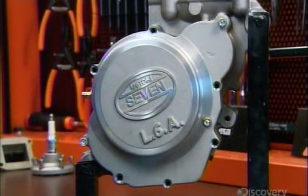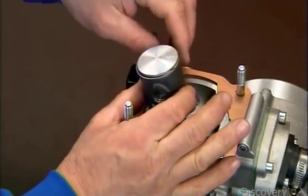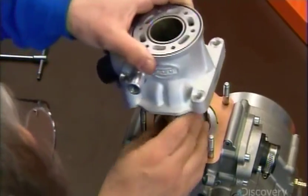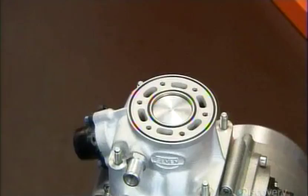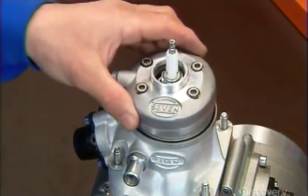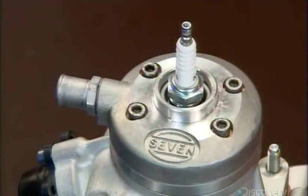This is a one-cylinder engine. They install the piston that drives the crankshaft, then mount the cylinder over the piston. They close up the cylinder with a cylinder head, then mount the spark plug that ignites the fuel mixture, driving the piston up and down. A head cover closes everything up.